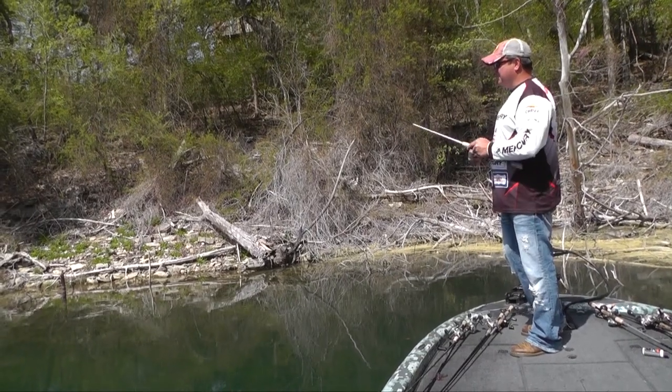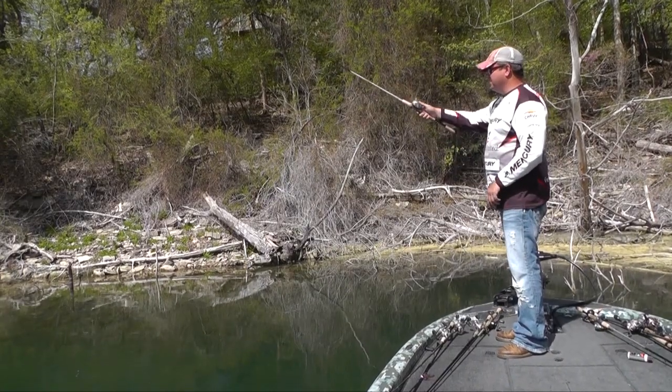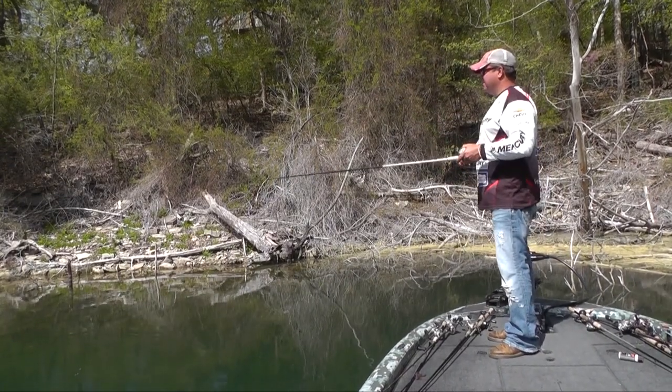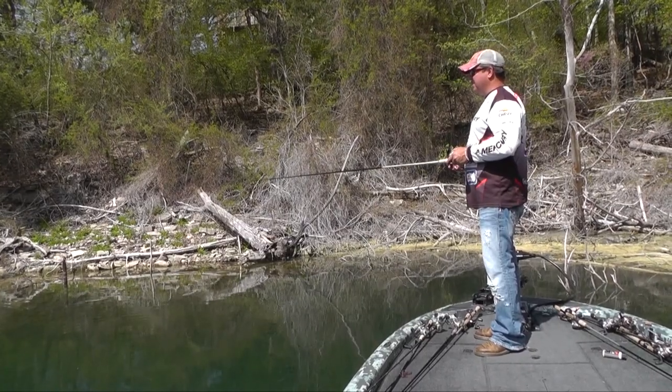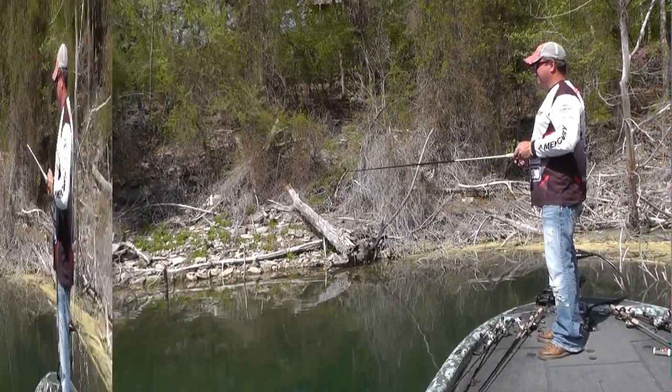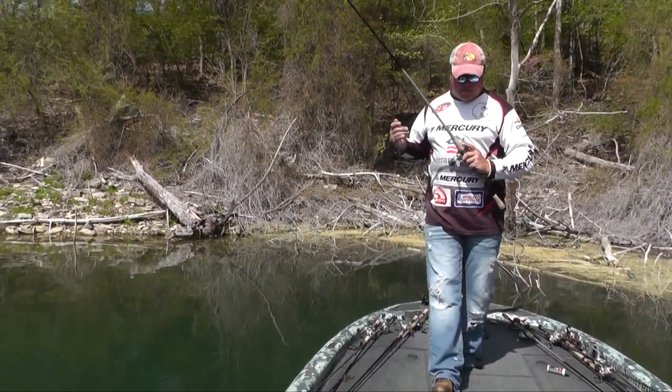I like the drop shot because sometimes your sinker gets hung up and you can sit there and jiggle it in front of them and really upset them. This bass was acting right a while ago, now he's acting a little bit different. This little fish is gonna take me a little longer to catch than I expected. Let's try another bait.